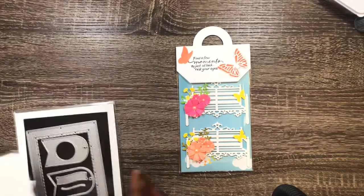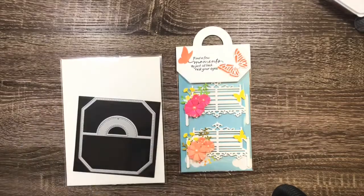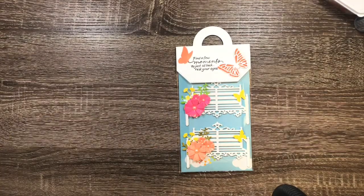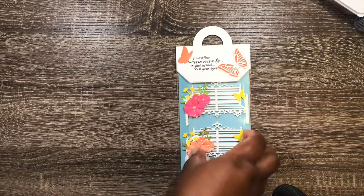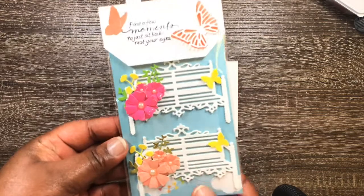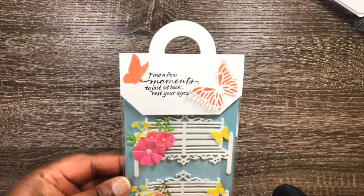I'm also using the Alana craft flowers that she sent me for free, then this outside die here. I picked up one more — and in this topper there.